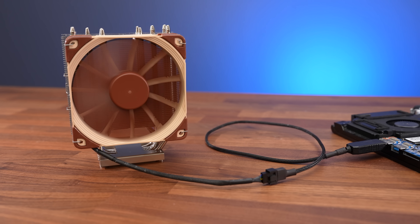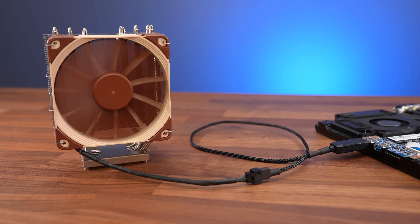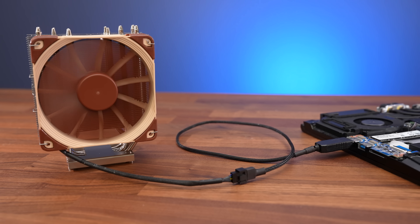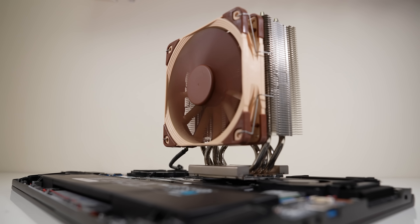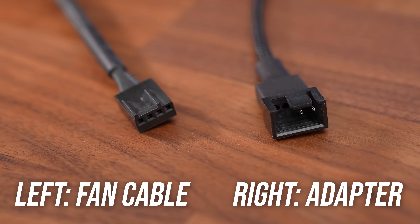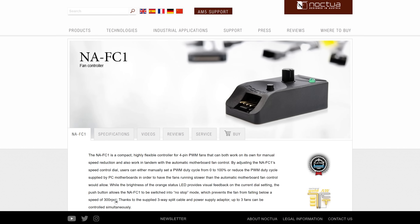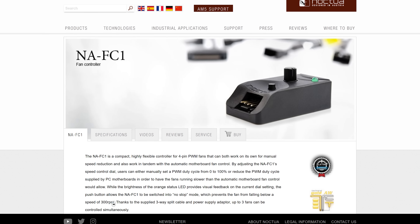I'm connecting Noctua's U12S CPU cooler to the laptop with a USB Type-A to fan pin adapter picked up on Amazon. The fan appears to run at full speed, and even so, Noctua's 120mm fans don't get super loud compared to a gaming laptop's fans. There's no PWM control to adjust speed as the adapter only has two pins, though it might be possible by first connecting the fan to a Noctua fan controller.